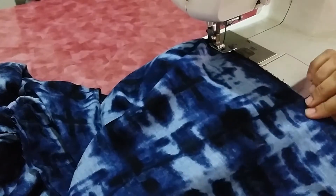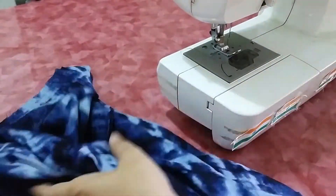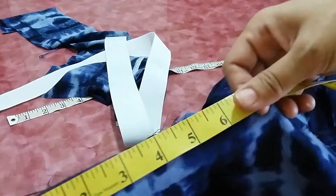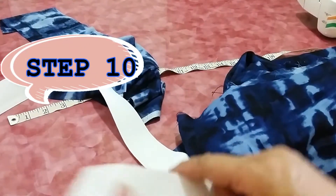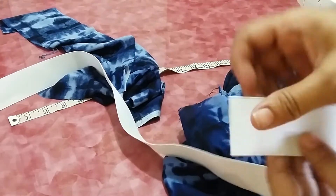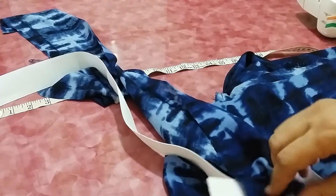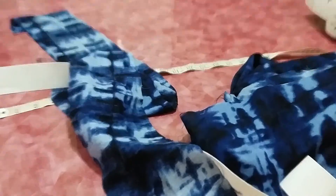Now go towards the elastic band. First, measure the waist round — this is where we will attach the elastic. Measure the whole circumference; that will be your belt length. Suppose your elastic width is 2 inches — double the fabric width for it and add 1 inch, so that will be the width of the belt fabric. The length will be according to the waist round circumference.